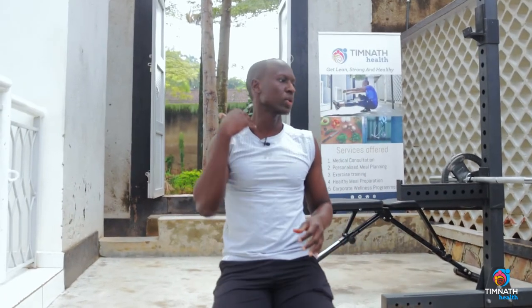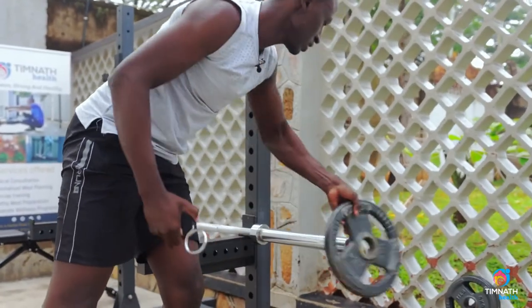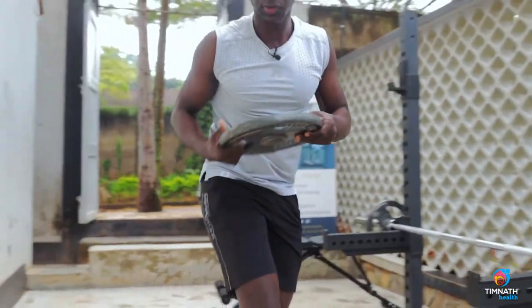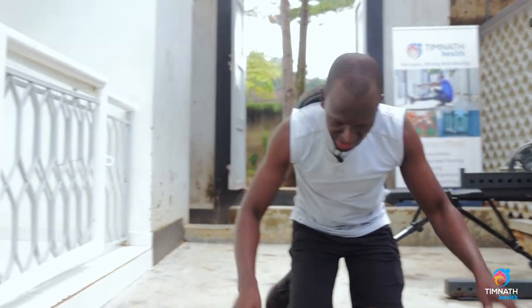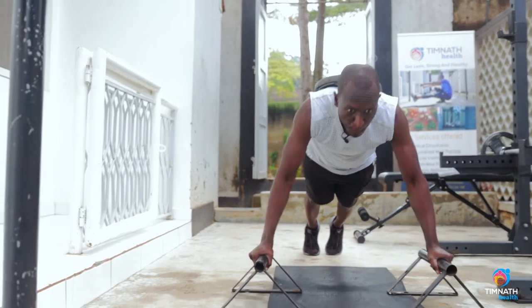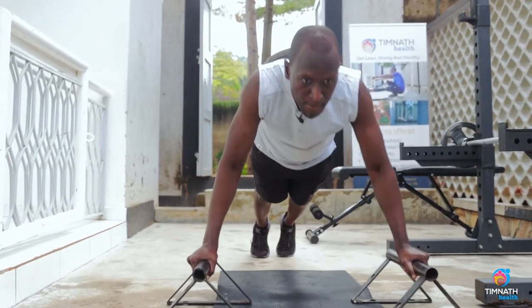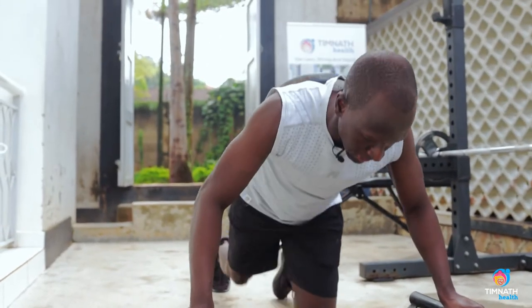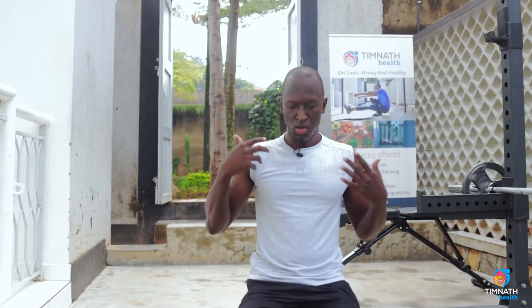If you want to make it harder, you can have a weight placed on your back. You can have someone assist you or do it yourself — just put a weight on your back to add more tension. You can put books in a backpack or use a weight vest and then begin ripping out those push-ups to keep challenging yourself.